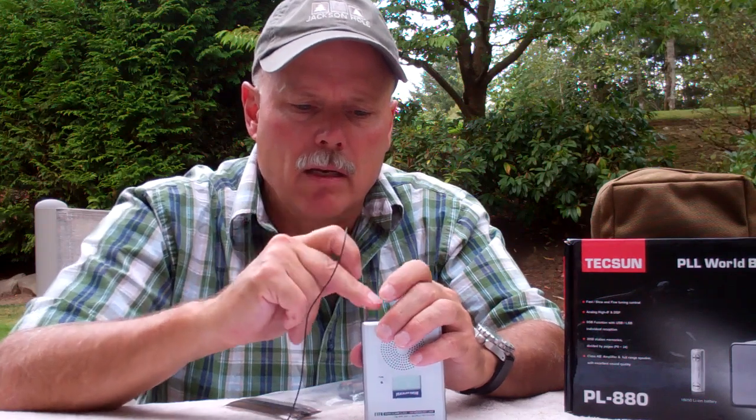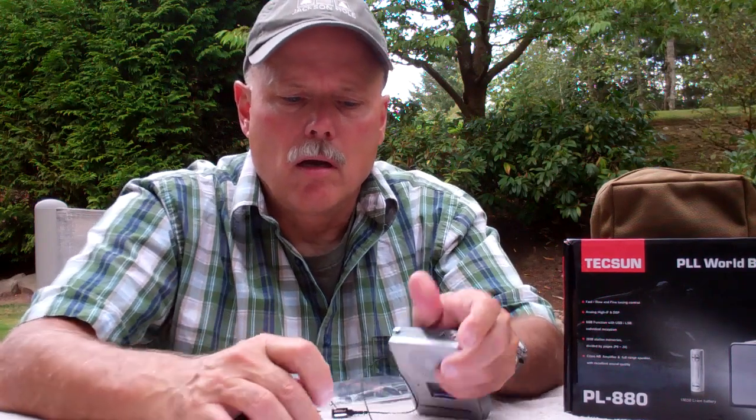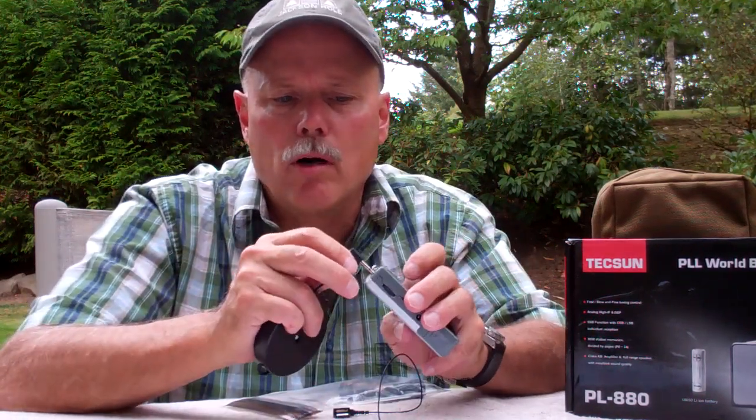This radio has another feature that I think is important, and that is the ability to plug in an external antenna. Rather than a clip, I can plug directly into this external port and extend the antenna. This is the radio I'm using now — it's the Texun PL-880, the big brother to the Texun PL-660. It has a lot of the same features, but it also has single sideband capability, and I really like the tuning — it's very sensitive.